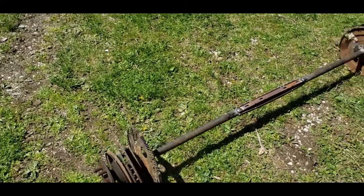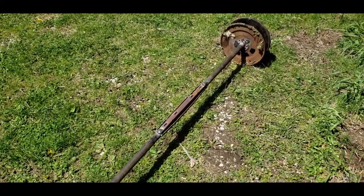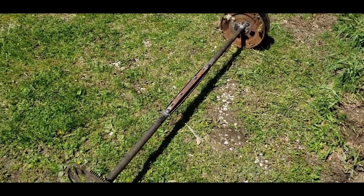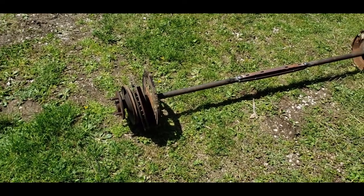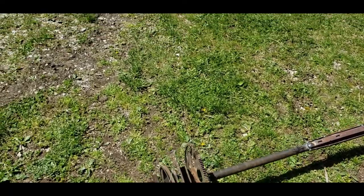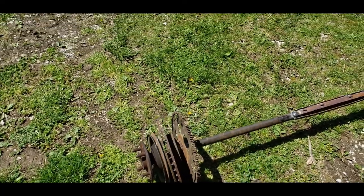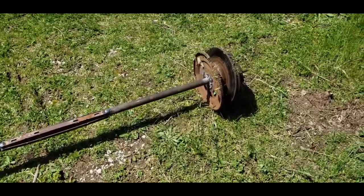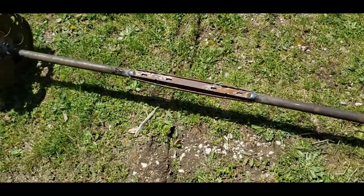I just threw together a couple four-lug axles. You can use anything — just look through a junkyard or if you have scrap stuff, like I am blessed to have. I just threw together, like, a flywheel, some brake parts, pulleys. Just make sure it's symmetrical on each side. And then I put those together, welded it in the middle, like so.